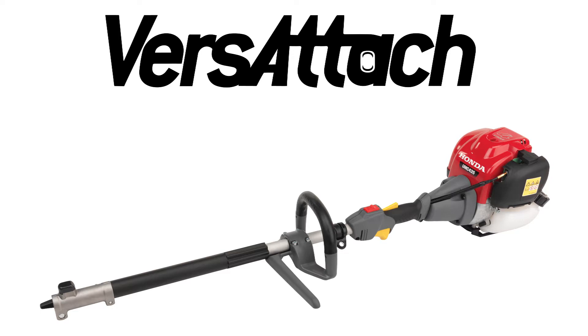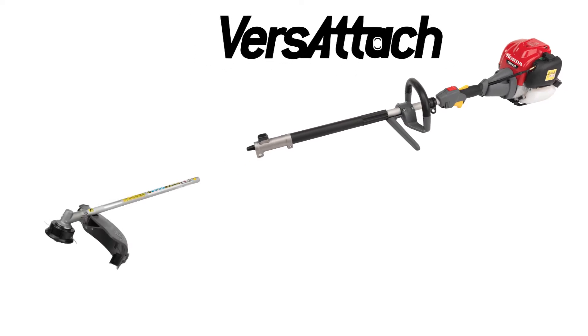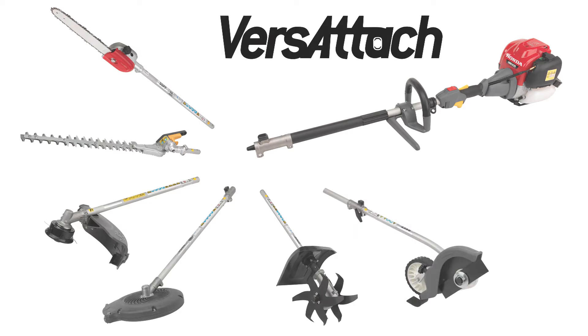Welcome to the Honda Power Equipment Video: Maintaining Your Versatach Powerhead. In this video, we'll show you how to properly perform maintenance steps on your Honda Versatach Powerhead. For information regarding the attachments for the Versatach system, take a look at our separate videos for the attachments.